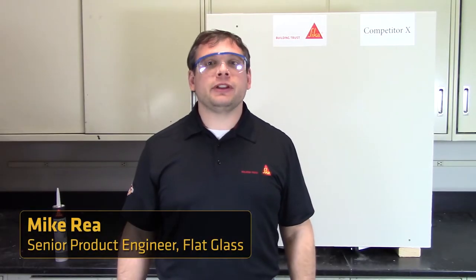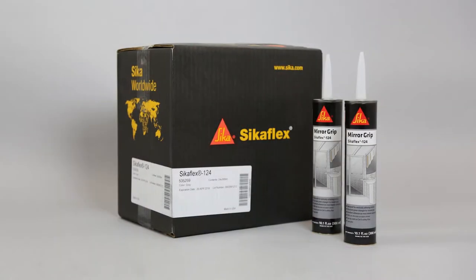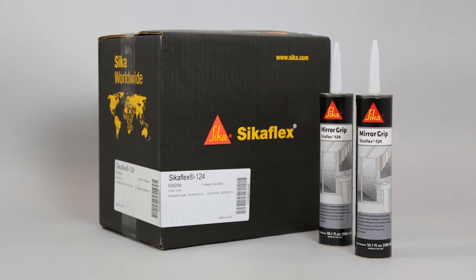Hi, I'm Mike Ray, Senior Product Engineer for Sika Corporation. Today I'd like to introduce you to SikaFlex 124, known as Mirror Grip. This exciting new product has been developed to dramatically simplify the mirror installation process.